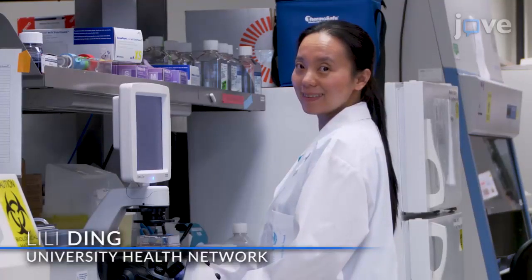Visual demonstration of this technique is important as it helps to demonstrate the surgical steps involved in model establishment. Demonstrating the procedure with Harley Chan and I will be Lili Jing, a technician from our laboratory.